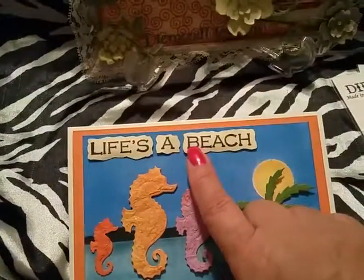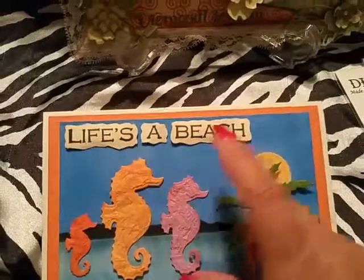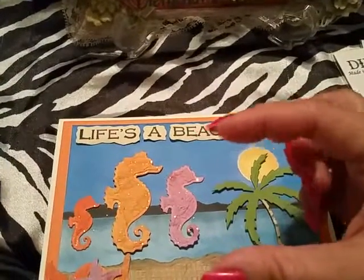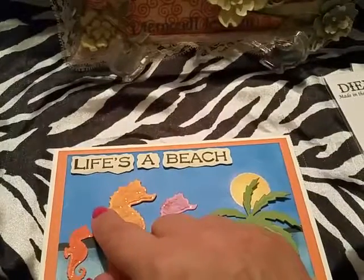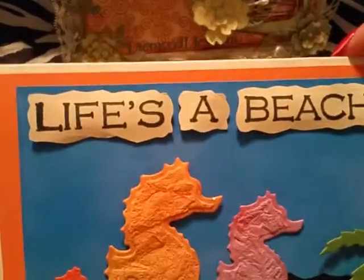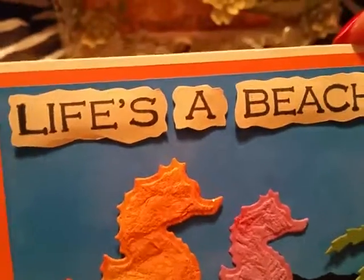I used a lighter weight cardstock here and stamped it with a square stamp from Michael's called 'Life's Beach,' which I picked up in the $1.50 section. It stamps 'Live's Beach.' After stamping, I cut it using regular scissors with little waves along the edge, then spread it out this way on the card.